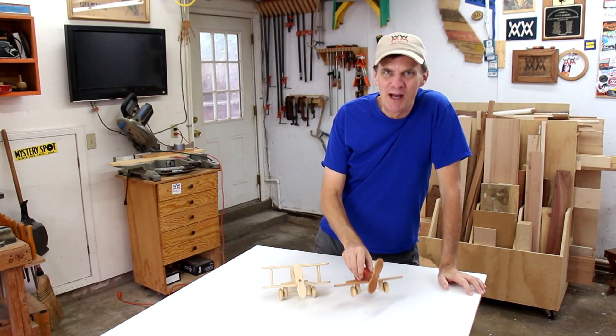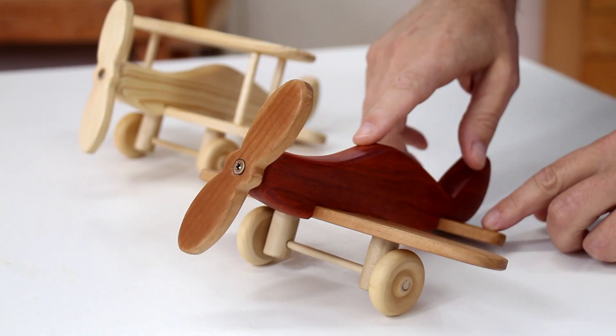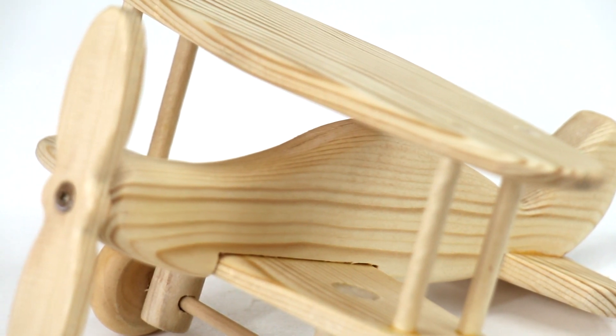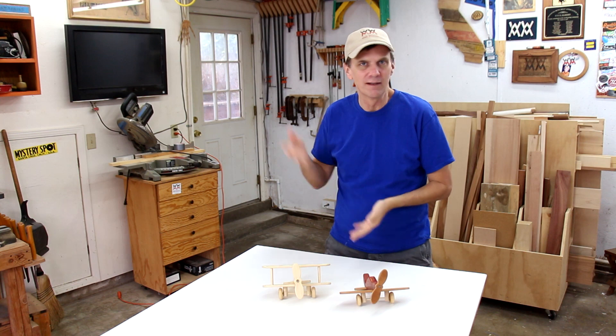I think those turned out pretty cool. In case you were wondering, that red wood is padauk and the darker wood on this one is cherry. The biplane is all made out of pine. Don't forget I've got free plans you can download down below in both Imperial and metric.